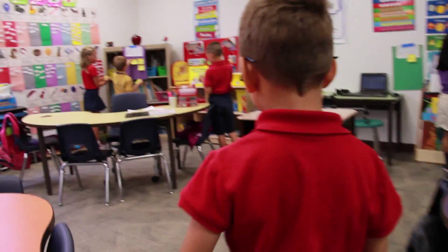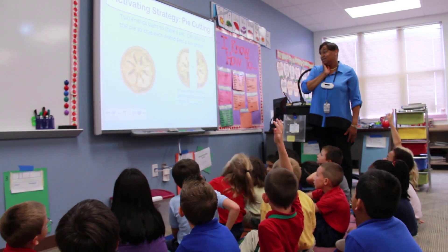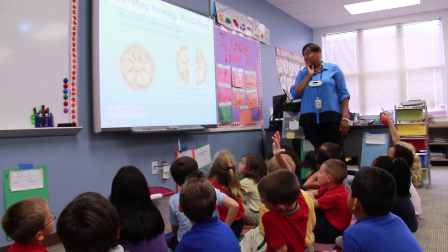I use different math tools because the kids learn differently and I want to make sure I'm able to meet their learning styles. Some of them like to be moving around, some of them love to just sit at the smart board — they're fine with that. But I like making sure I engage all of their learning styles.